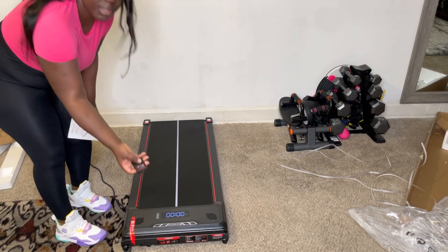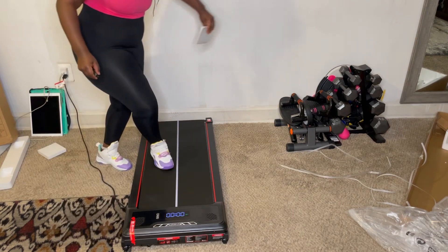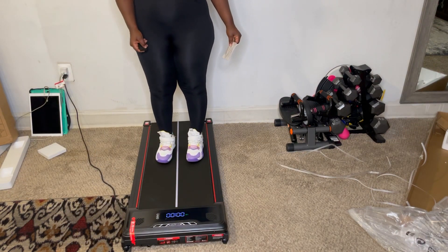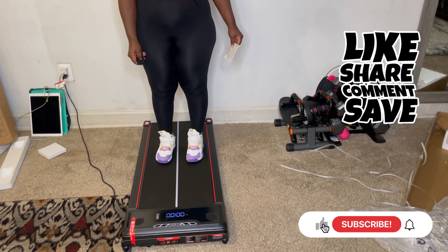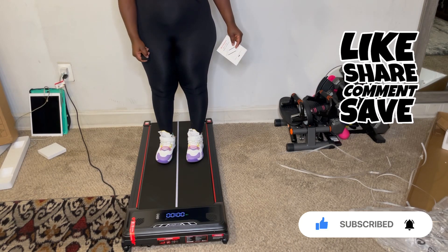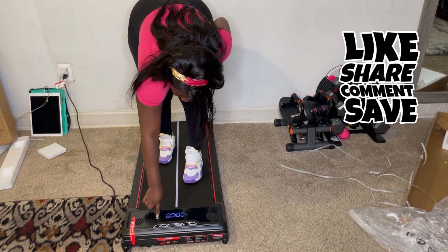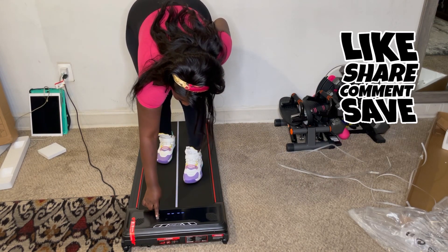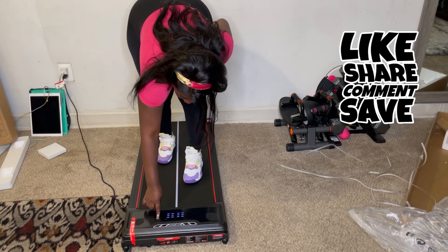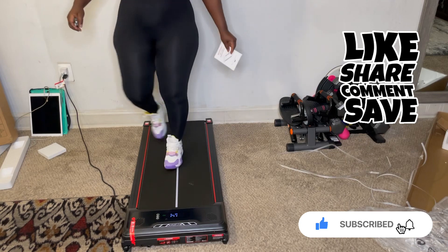Let me see if the remote works. Okay — it does work! Oh, perfect!